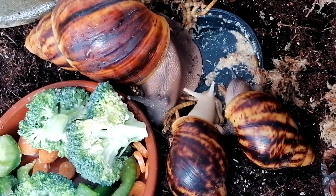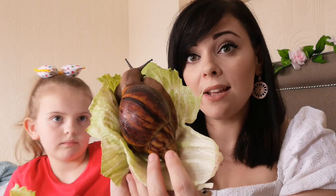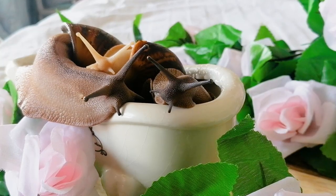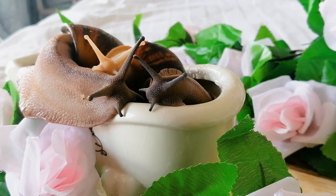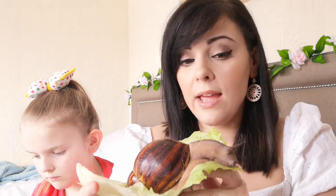Giant African Land Snails — well, the name's pretty self-explanatory. They are obviously giant snails and they originate from Africa. They are also hermaphrodites, meaning that they possess both female and male genitalia. So if you're keeping more than one, be prepared — they will make eggs that you will need to get rid of.